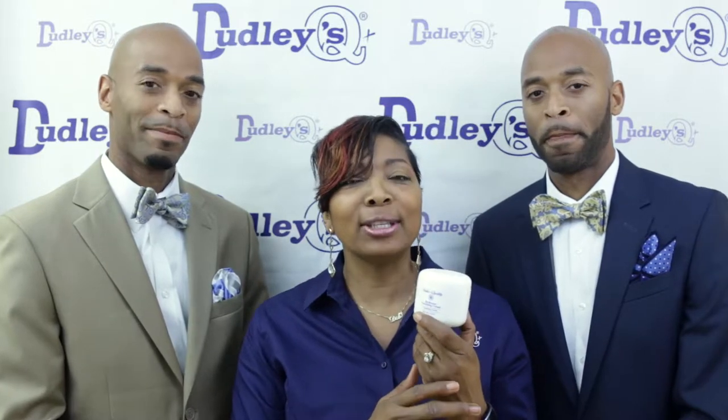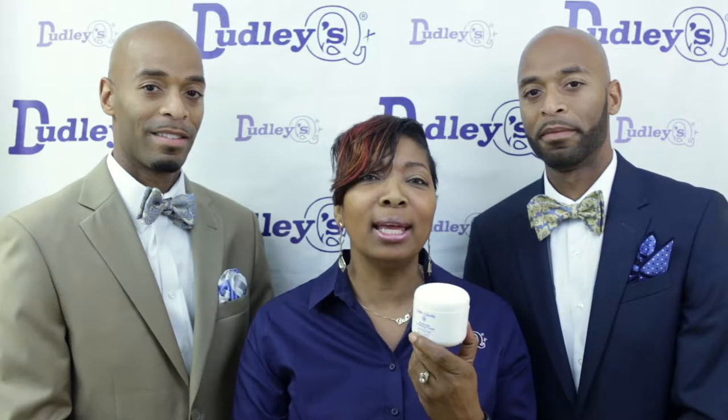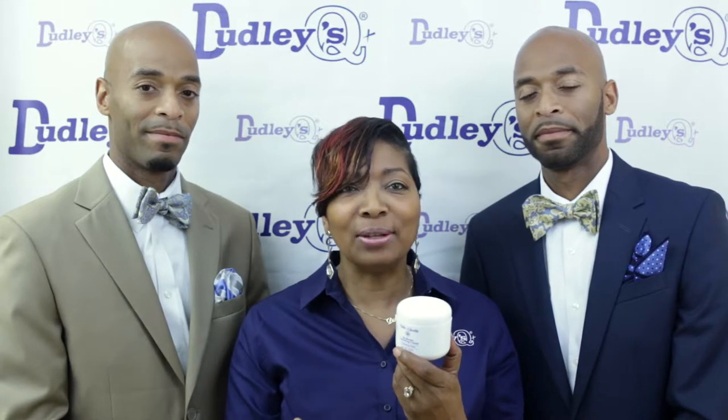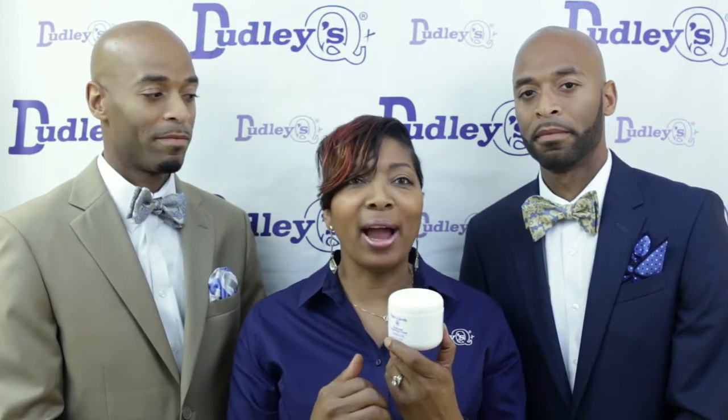Hi, we're here with Ryan and Brian and we're going to talk about our Hi-Brown Vanishing Cream. It is our oil-free absorbing cream that helps to eliminate the shine. It is a great alternative to foundation, even in photo shoots, and that's what we used on Ryan and Brian today to help eliminate their shine. How does it feel, guys? Amazing! Excellent.